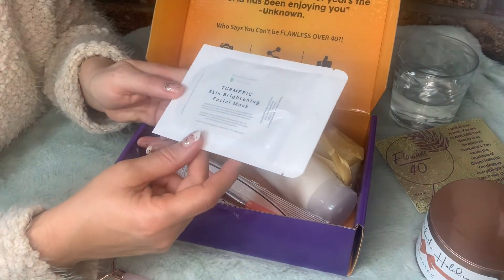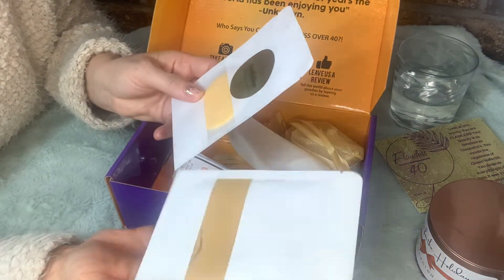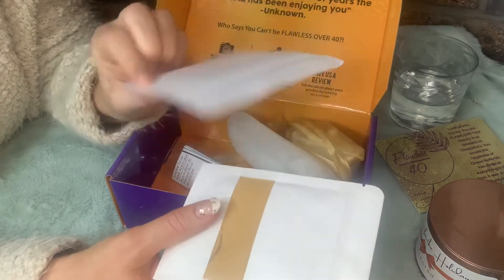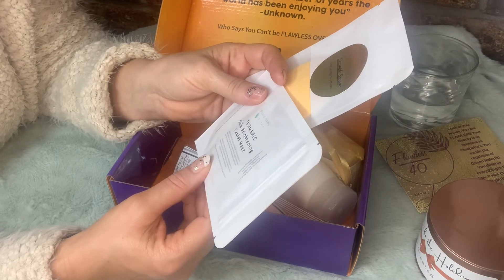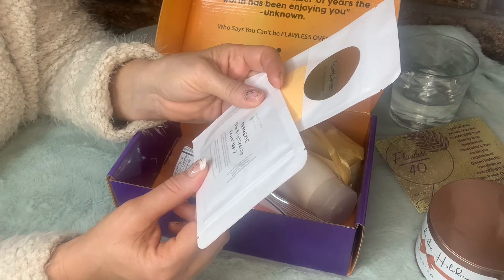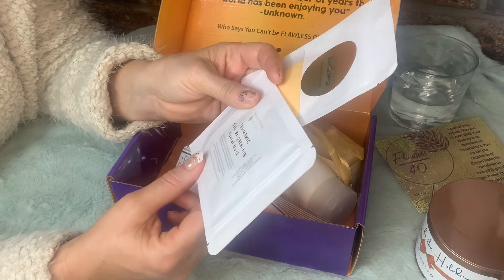Next, this says a turmeric skin brightening facial mask, and it looks like there's two of them — actually, one is a sponge that goes with it. I do like using turmeric masks; I've made them myself. The directions say: add one tablespoon of clay to two tablespoons of water, aloe juice, or apple cider vinegar, mix well, apply to entire face and neck, let the mask dry, wash off with warm water, then apply toner.